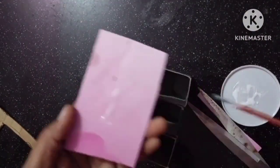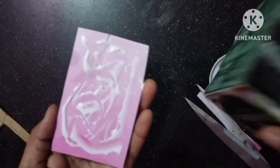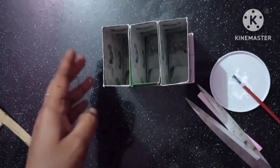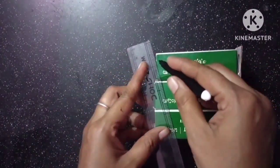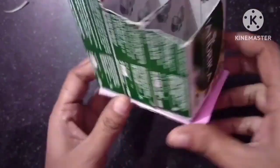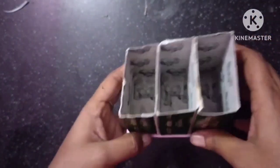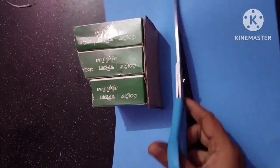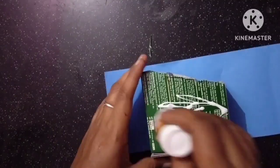Now we will cut the glue on the top of the box. The glue is done with the saw box. Keep it strong, make it strong. Let's cut the sketch and make it cross. Now we will cut the gun. I am going to put a color paper and glue on this side.